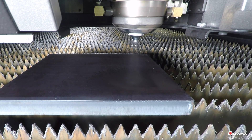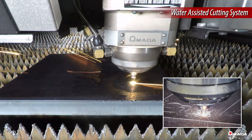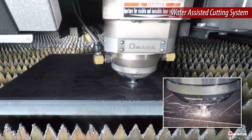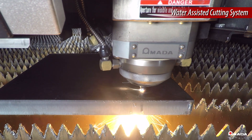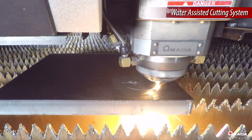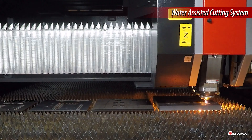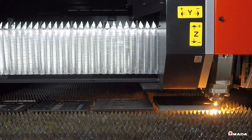The laser cutting head is also equipped with a water-assisted cutting system, or WAX. This allows thick parts to be efficiently processed by cooling the material during laser cutting. A reduction in heat buildup eliminates the need for the laser head to traverse to different areas of the material and allows for sequential processing of closely nested parts.